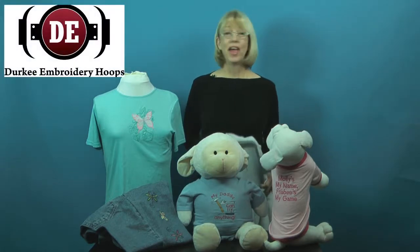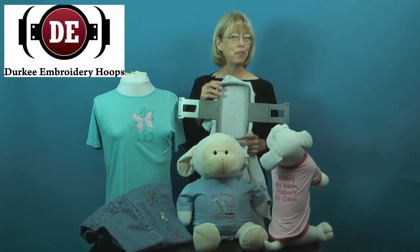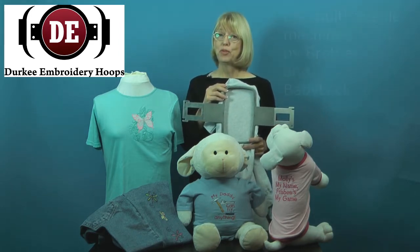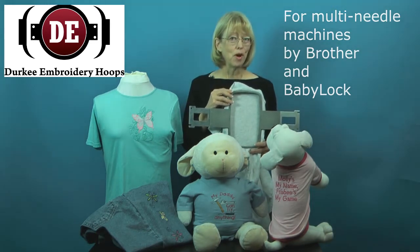Hi, I'm Debra Jones, and I'm here with one of my favorite embroidery tools, the Vertical Hoop by Durkee. It's made especially for multi-needle machines made by Brother and Baby Lock, and it really solves a lot of hooping problems.